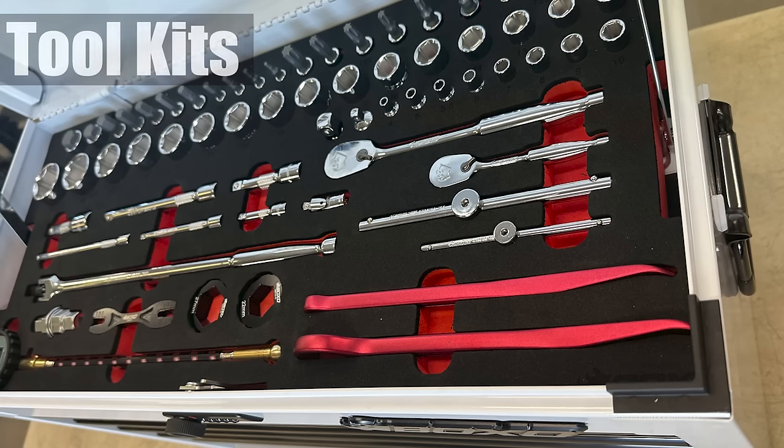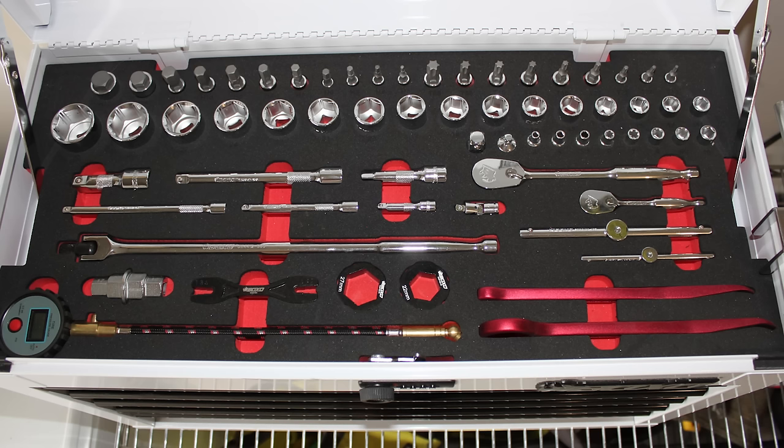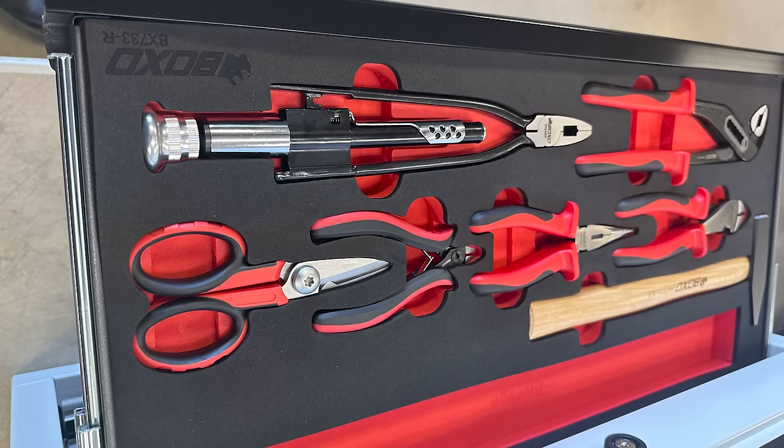With these Boxo kits, they set them up so that you have the standard quarter and three-eighths ratchets with most all the sockets, allen wrenches, torx bits, also a few tire spoons, tire gauge, spoke wrench, breaker bar. In the next drawer you've got a tape measure, knife, wrenches up to 27, and screwdrivers. A kit like this can get you a really good start and can do 80 to 90 percent of most of your basic bike maintenance.